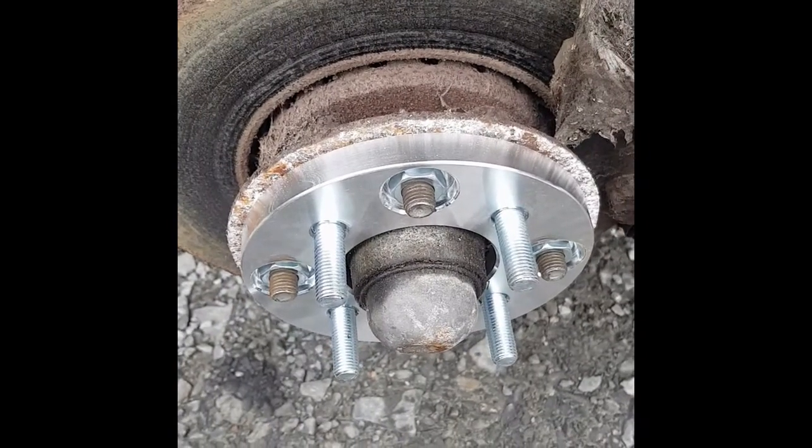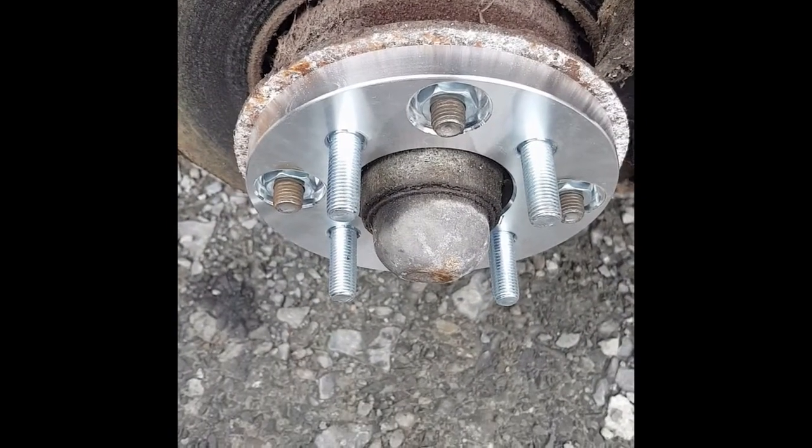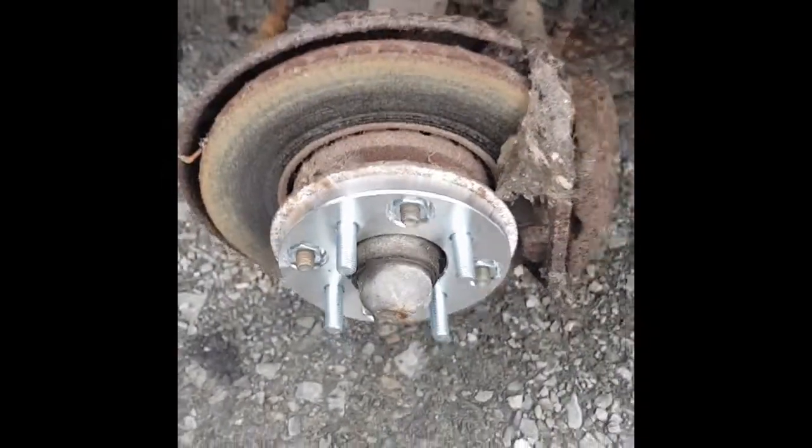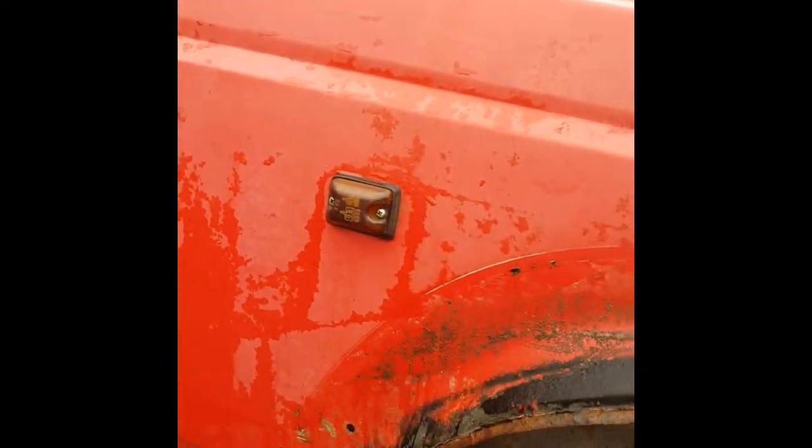This bad boy right here - I'm going to have to get some different wheel nuts so I can fit wheels onto it. But we're making progress, aren't we? Making fucking progress. It's a bit grey the day, I've still got a car cover on the most to keep the rain out because it is raining.